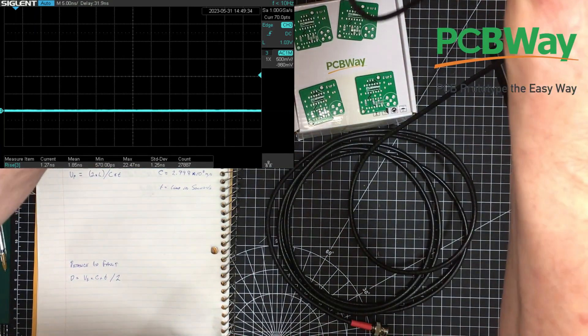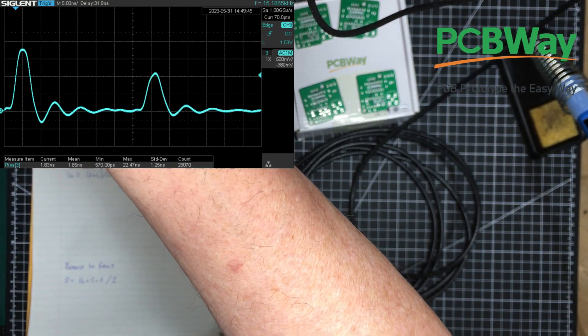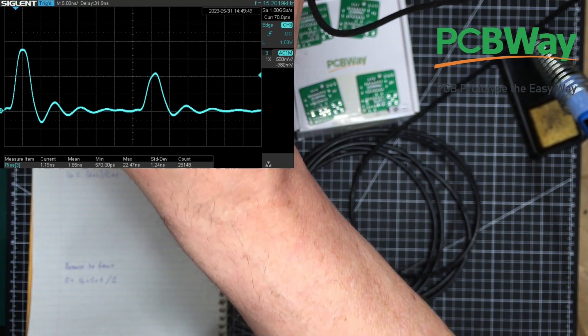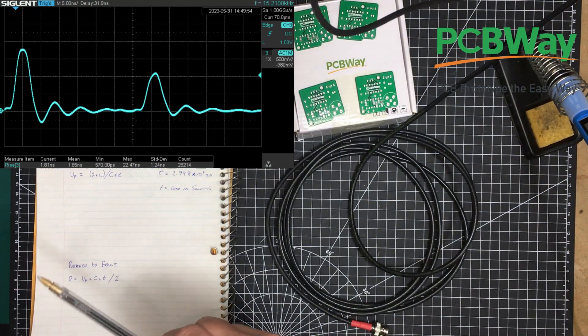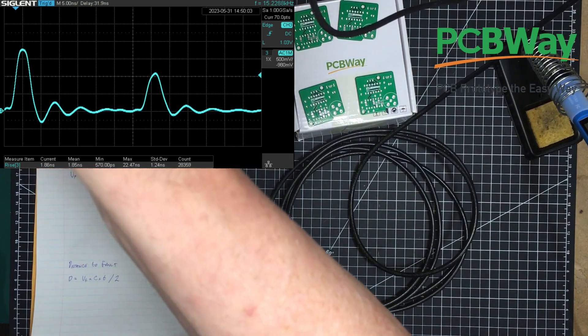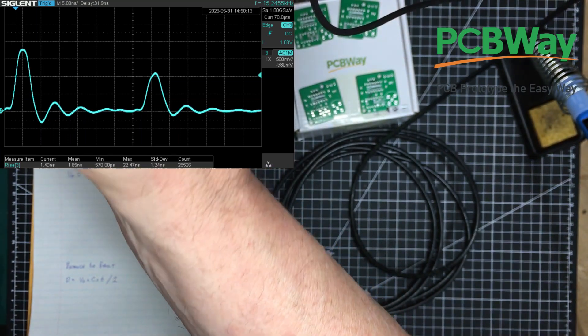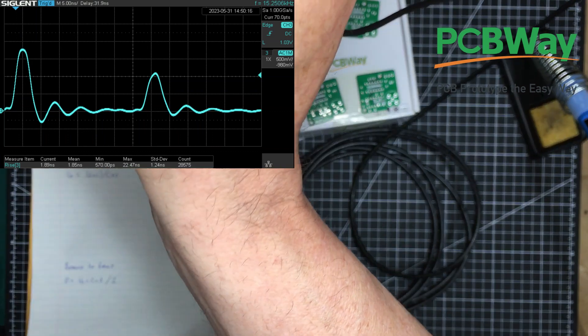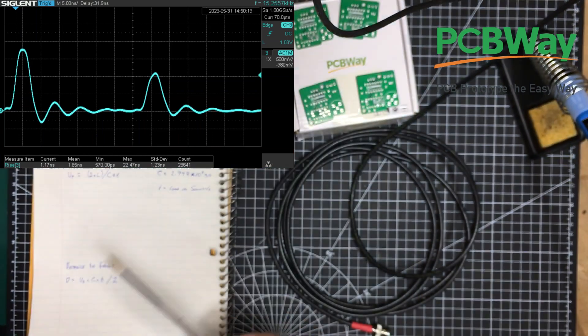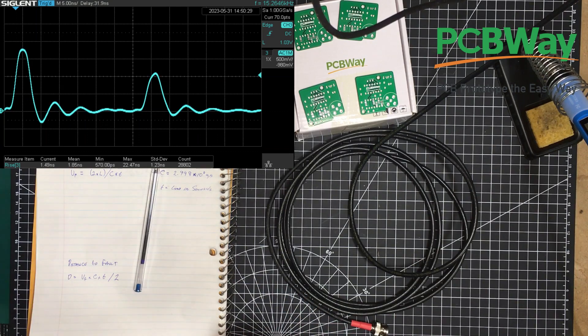Now I'm going to attach power. And now we can see what we have in the scope there. That first pulse is the pulse coming from the time domain reflectometer — I'm going to call it TDR from now. And this pulse here, the smaller pulse, that one is the one coming back from the end of the cable. So we're sending out a pulse. We can see the length of this pulse is roughly 5 nanoseconds per division, about 5 nanoseconds. Some time later we're getting a pulse back. So how sensitive is this? What does that pulse mean? Are there any other things we can see? These are all good questions that we need to answer. First of all, let's measure the time between those two pulses.